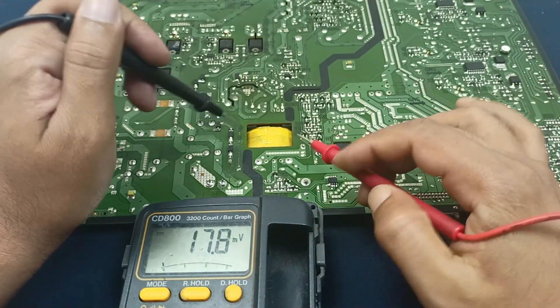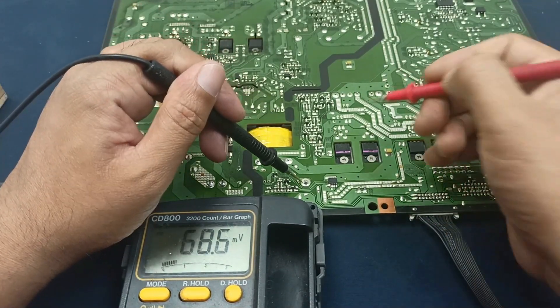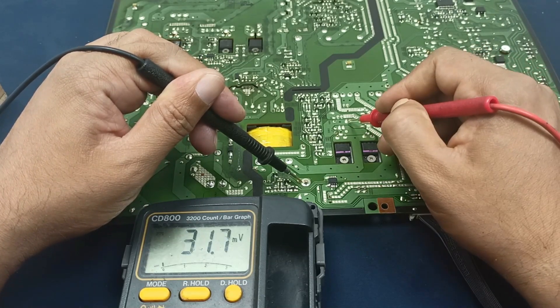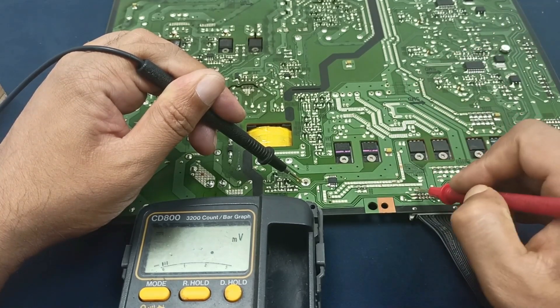This is the diode for output and this is the ground pin. There is no output and no input here. This voltage should be output at this pin, but there is no voltage present.